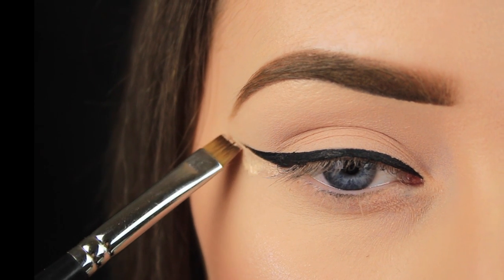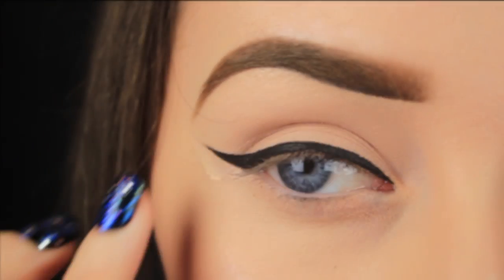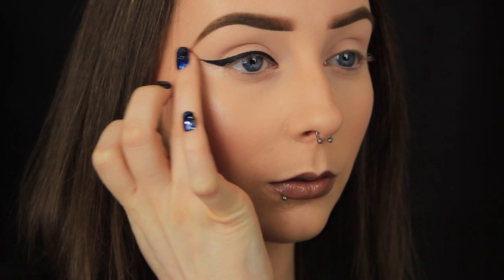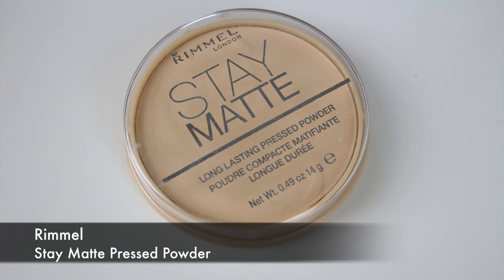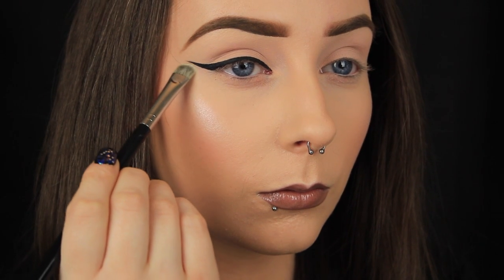I stamp the product down and then pull the brush downwards to blend the product out, or you can just use your fingers and pat over the area to help melt the product into the skin. Then all you've got to do is apply a little of your face powder back over the concealer to set it in place, and then that's it.